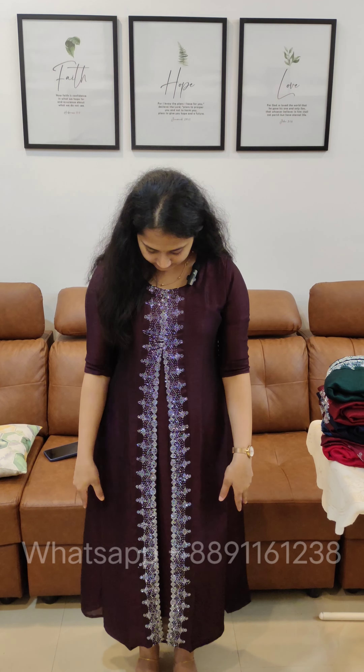Hello everyone, welcome back to Jodytex. We are going to be using the U.C.M. This is the first color — it is a grape color.